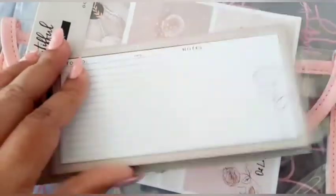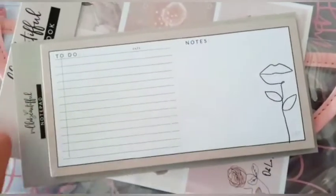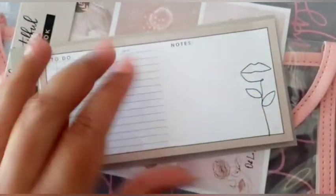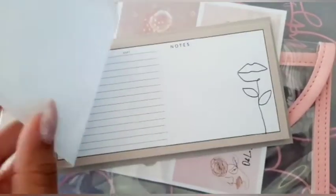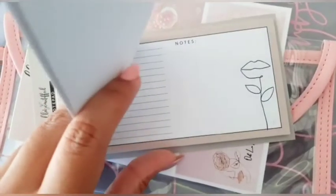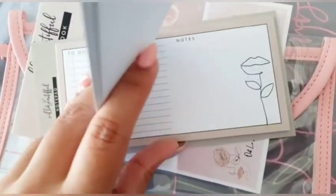Next up is the to-do notepad. It's like a beige-brown border and it's lengthways — horizontal — so you have your to-do and your notes and some nice line drawings to the side. This is really nice and I think it will fit perfectly in my A5 planner cover so I could use it for my notes during the day.